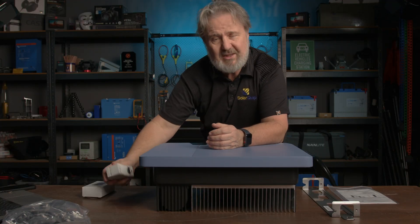So that's the Sol Planet 8 kilowatt grid connect inverter. Looking forward to getting it on the wall and making some good clean energy. Thanks Sol Planet. See ya.